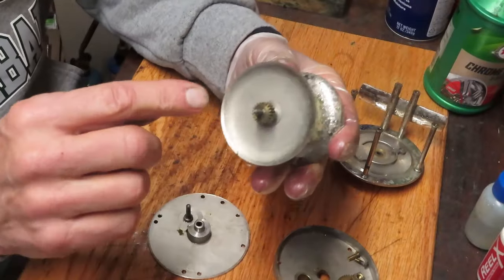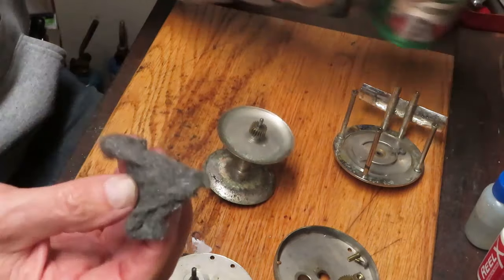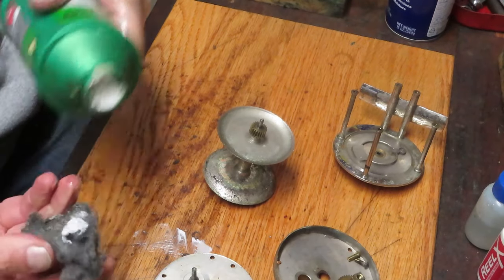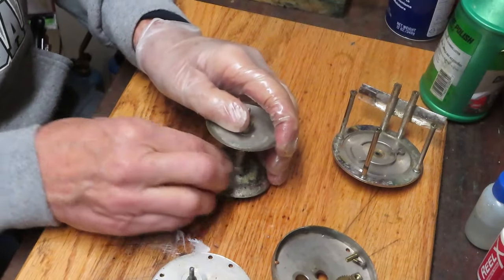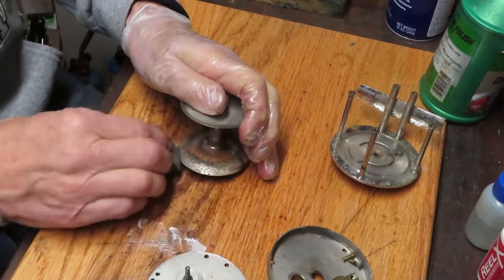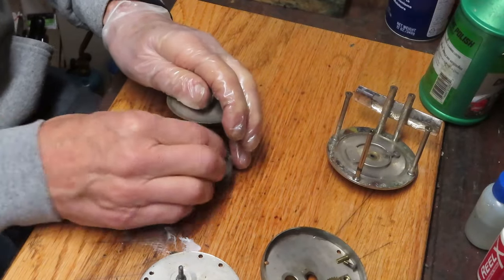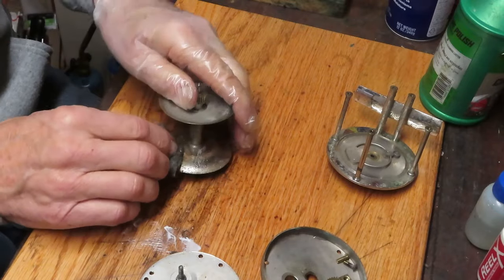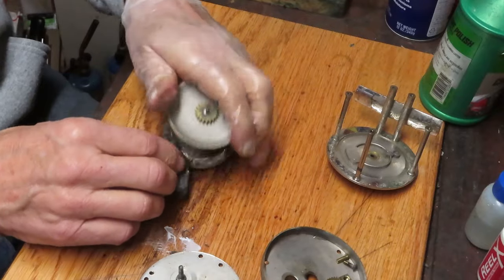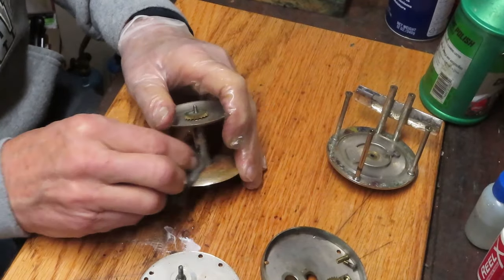We should be able to remove the plate now and remove the spool. The pinion gear is fixed on the spool, so you can't remove that. I'm going to take that steel wool again with a good amount of that polish. What we're trying to do here is just knock off the rough edges - if you tried to put line on this right now, the rough edges would rip the line, weaken it, and eventually cause it to break.